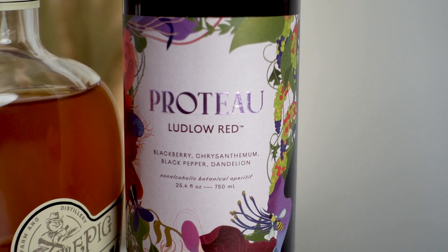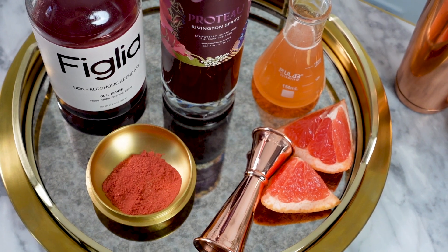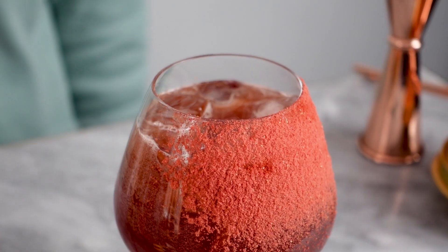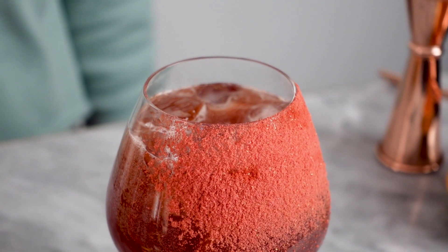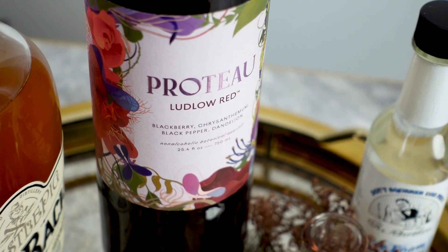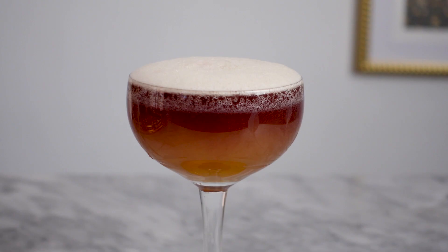I like to drink this as like a weeknight red. But they do make really cool cocktail and mocktail ingredients, so that's what I'm going to be doing with them today. For the Rivington Spritz, I'm going to be making kind of a brunch cocktail situation. And then for the Ludlow Red, I'm going to be using it in place of red wine for a New York sour.